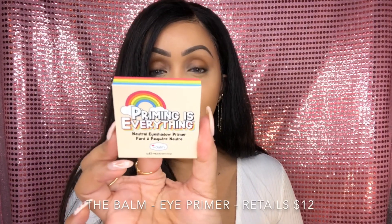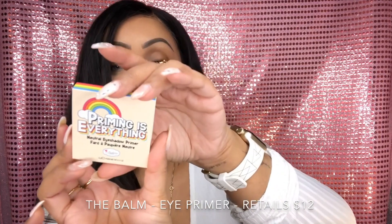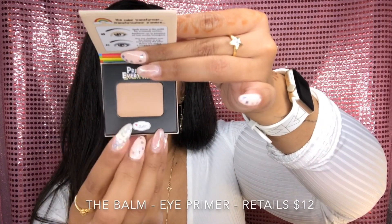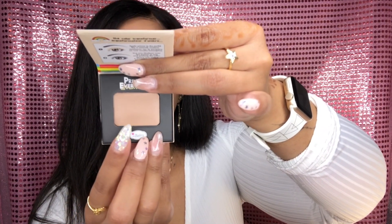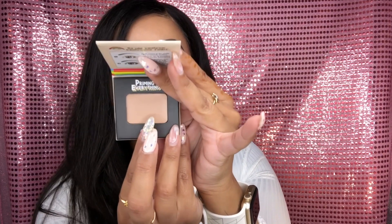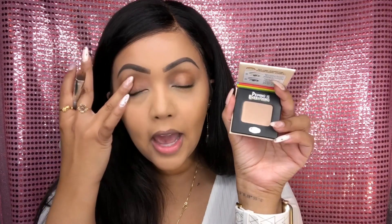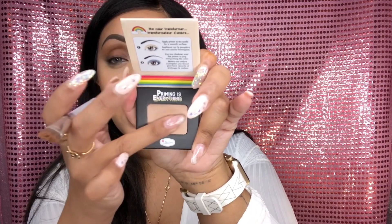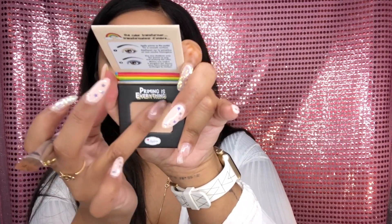The very first item in this month's box is Priming is Everything from the Balm Cosmetics. This is an eyeshadow primer, and when you open it up the product is right inside. This product is supposed to make shades much more pigmented and keep your shadows a lot longer lasting. It's supposed to be a neutral shade that everybody can use. Right now I have nothing on my lids at all, so I'm going to start applying this cream primer with my fingertips.